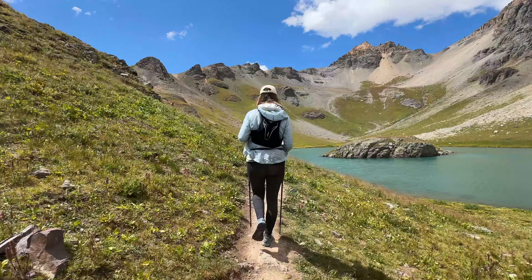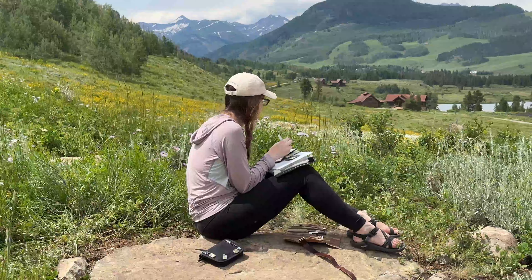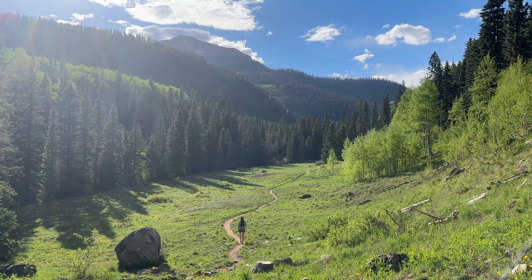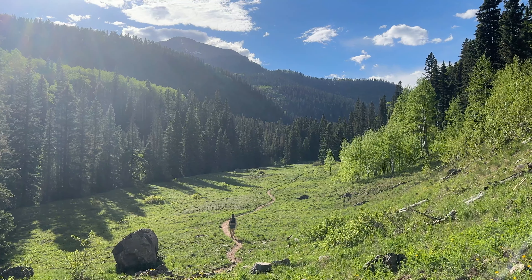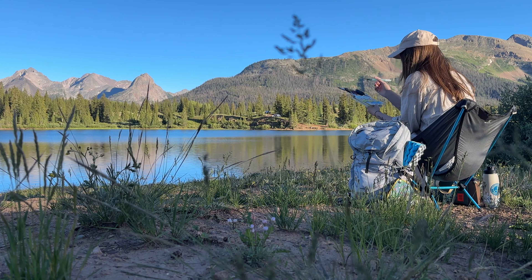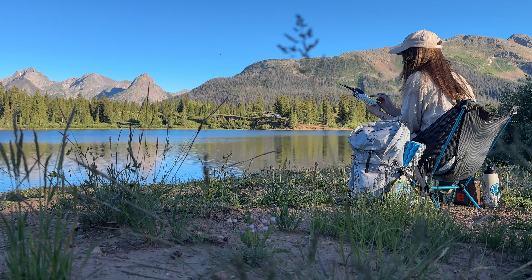Today I'm sharing my updated Minimal Art Kit for 2024. I've loved painting in plein air here in Colorado this spring and summer, and I'm excited to share my updated art supplies going into this wonderful and cozy fall season. I really feel like I figured out what works best for me, so I hope this video gives you some ideas.